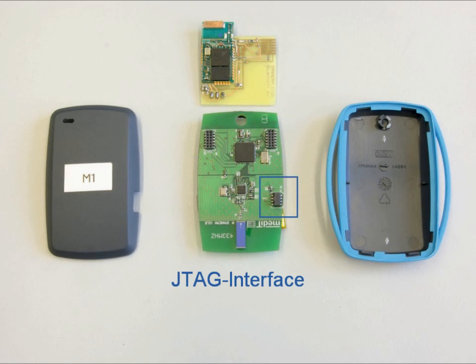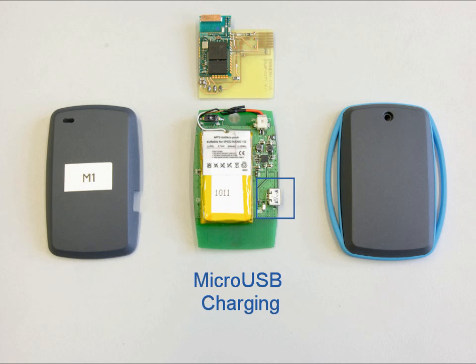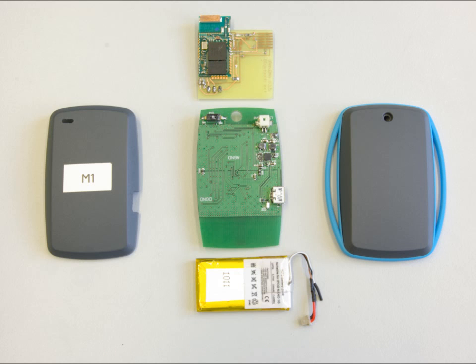The microcontroller is programmed over a JTAG interface which can be connected to from the side. The lithium polymer battery has a capacity of 320 milliamp hours, and that is sufficient for over 15 hours of runtime.